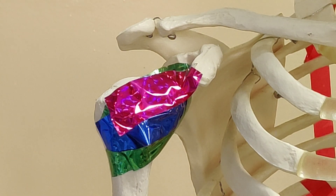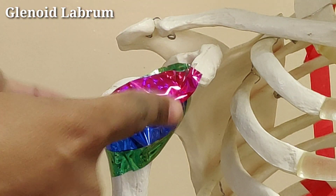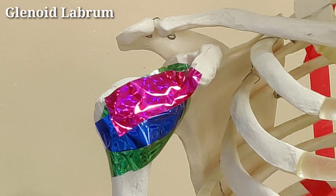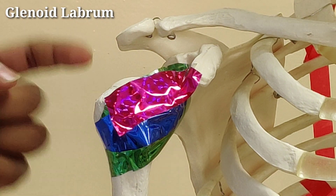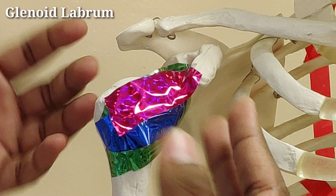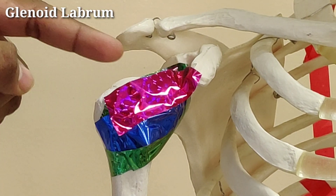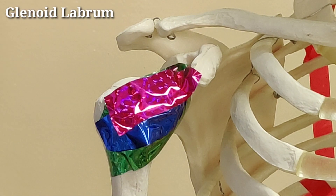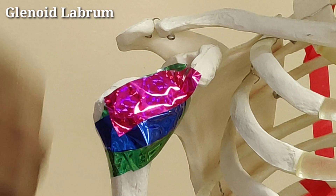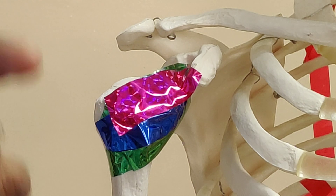Another very important soft tissue structure is the glenoid labrum. The labrum functions because the glenoid cavity is a shallow concavity — the labrum deepens it. Because the two articulating surfaces are not geometrically congruent, the glenoid labrum acts to improve congruency and stability of the glenohumeral joint.